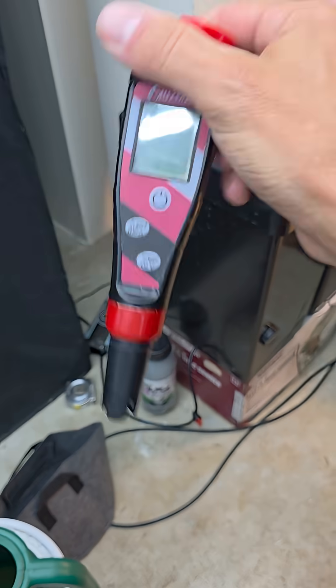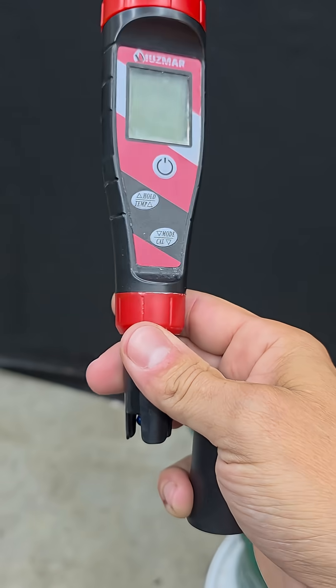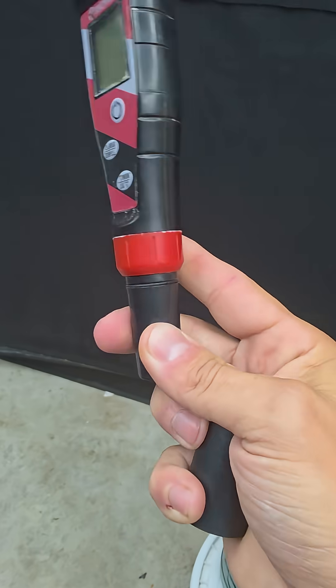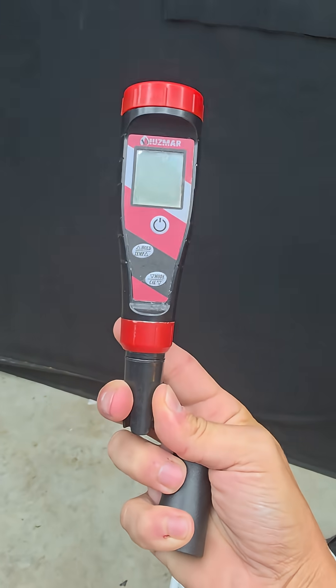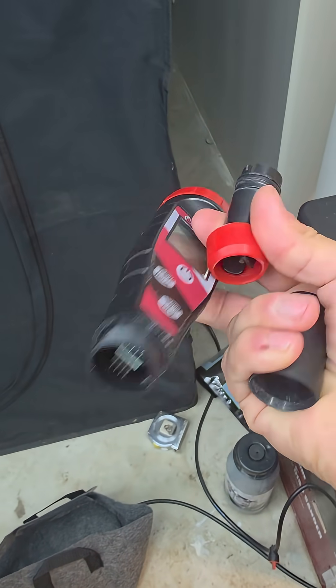This does pH, the EC reading, and parts per million. On Amazon it is still like $25. Also don't quote me on this, but this part undoes and you can pull the tip off. So I want to say the tips are replaceable as well, instead of having to buy a whole new meter — it looks like it's just easily replaceable.